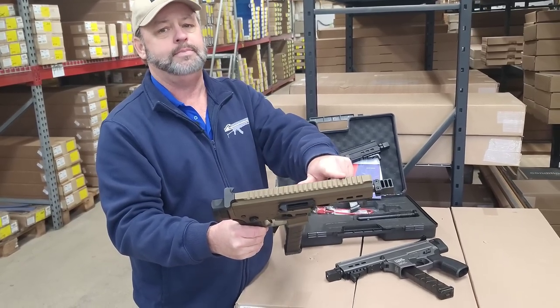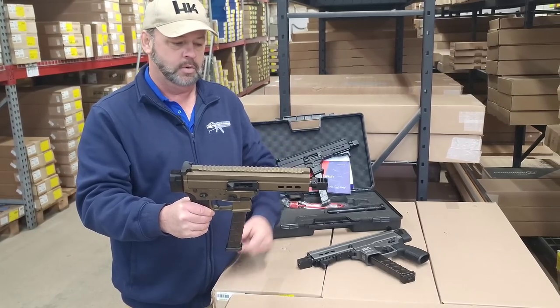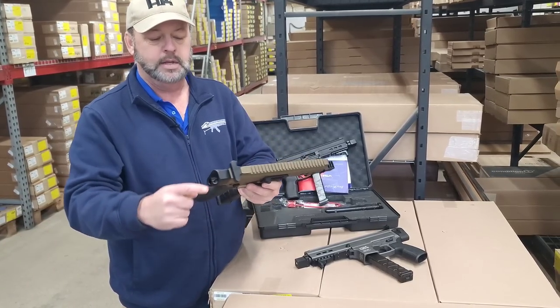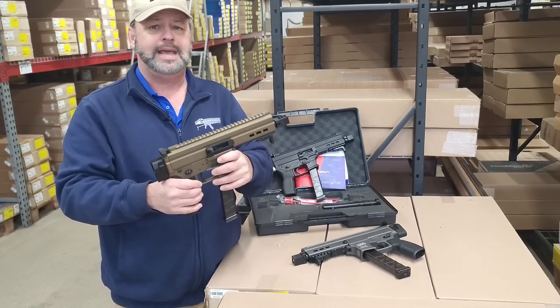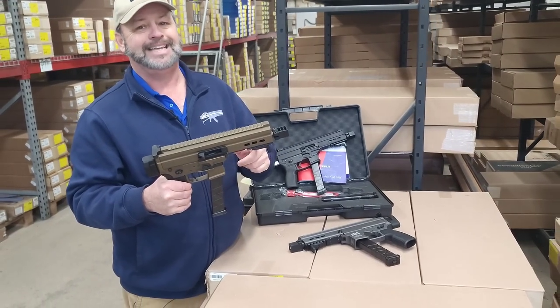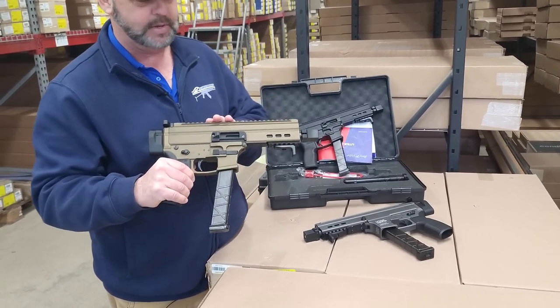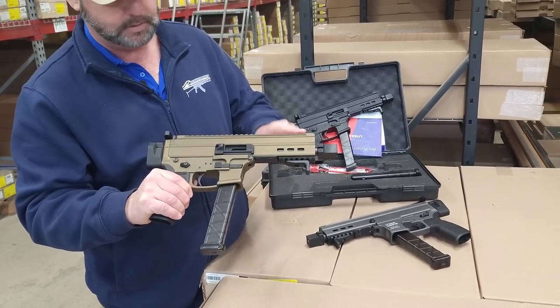There's plenty of room on the top for optics, so you've got plenty of room if you want to put some flip-up sights or some sort of other optic on there. It has the charging handle for the gun right there. This is a direct blowback weapon. It has a six-inch barrel.